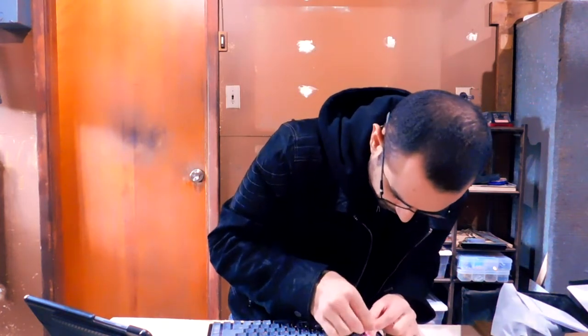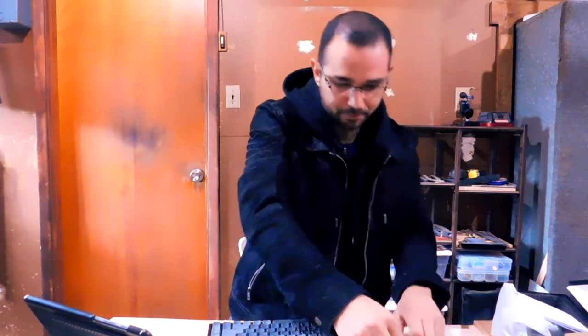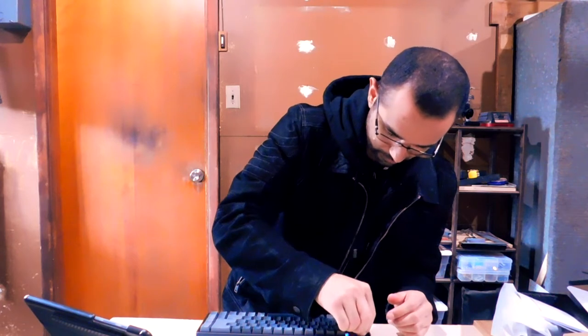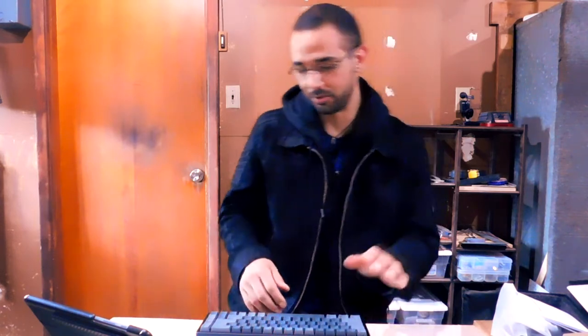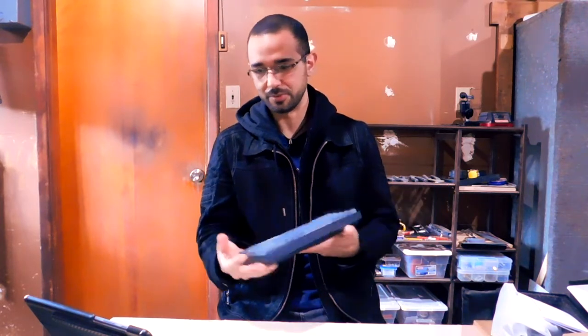Let me remove one of the keys so you can see it better. It has a tiny socket that allows you to just plug the switch right in — just like that, and you're done. That's your whole switch change, which is great. That part of the keyboard is really well executed. If you don't like the switches, or you're like me and want certain switches for specific keys — like tactile for backspace, escape, and WASD instead of linear — that's easy to do.